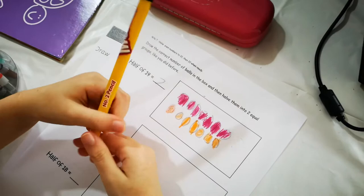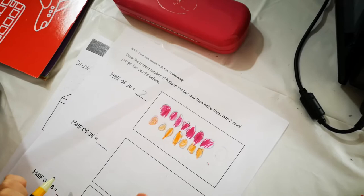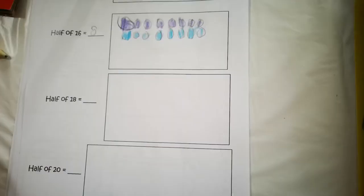You still have to draw that, so write the number there. Then you're going to make circles of the same color — how many balls in each half? If you're doing half of 16, half them into eight. Yes, two groups of eight balls.